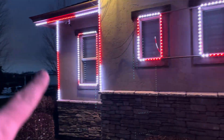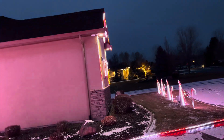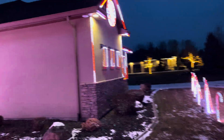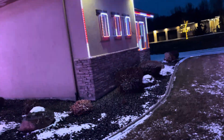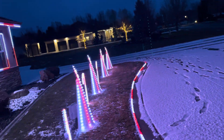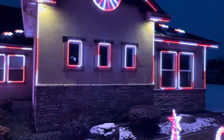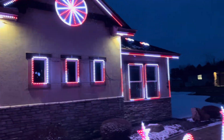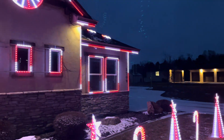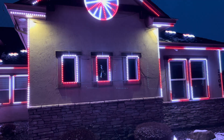We've got one there, one there, one there — and the same on the other side, three there. That kind of gave a lot more height or depth to the house. Before, really the only thing we had for up and down was the window strips, which are kind of short. So the verticals definitely give a lot more up and down movement.